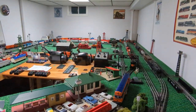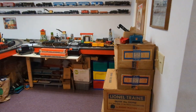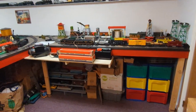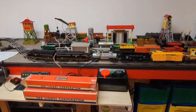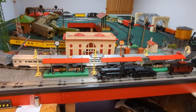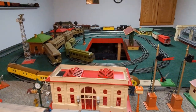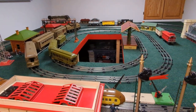That's the main layout. I also have another room, and the layout I'm currently working on is mostly pre-war. I've got some more boxed items here and this is still in progress — there will be some operating accessories. I've got a mix of standard gauge and O gauge. I don't have a lot of standard gauge, but this is about what I have space for anyway.